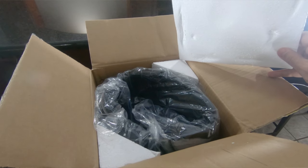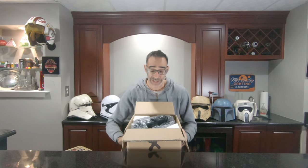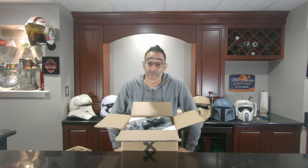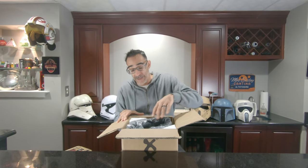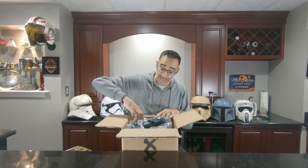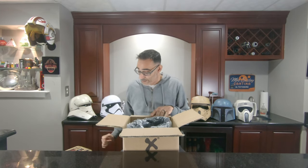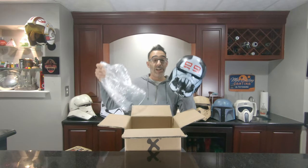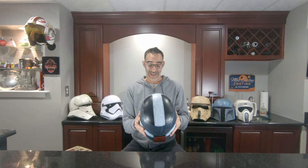So we have our box packaged nicely. We have our styrofoam on top — we can put that over there. Here's the inside, again packaged nicely. Now it's not going to have one of those fancy Black Series helmet boxes with all the designs and everything. It's just the helmet in the box. So what character did XCoser give me today? Let's pull these out. And if you've seen the Bad Batch, you know Wrecker. We have the Wrecker XCoser helmet directly from XCoser. First time opening this up — this looks awesome.